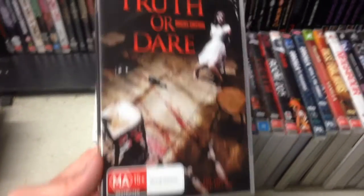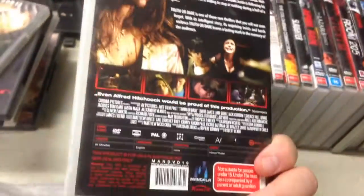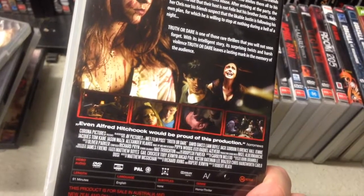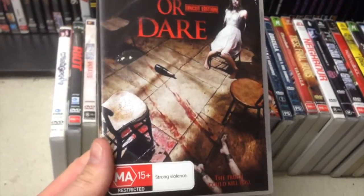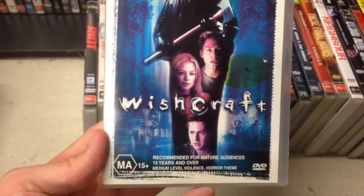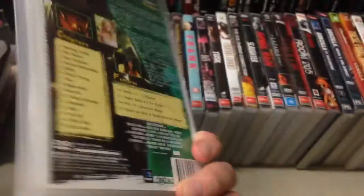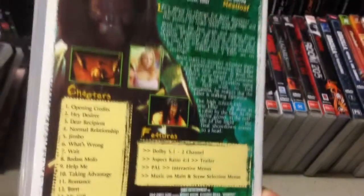Truth or Dare — this just looks neat. I've had a good run with Mandala Films, so this should be pretty good. 'Even Hitchcock would be proud' — okay, sure. Wishcraft — that cover screams late-90s teen horror. No idea what I'm going to get, probably a late-90s teen horror. I love it when they say it's 4:3 ratio like you should be proud of it.